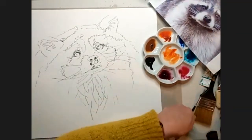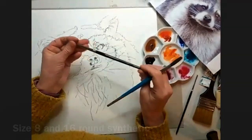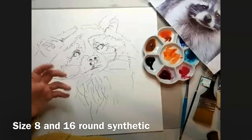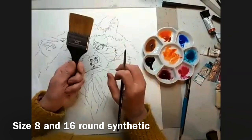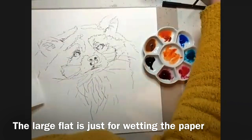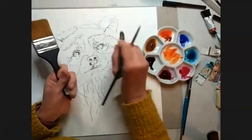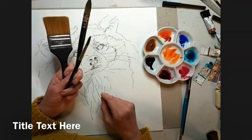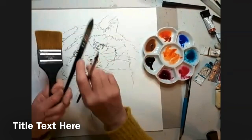Brush wise, I will probably use a size eight, just a synthetic round brush, which I'll use for the eyes because I want the eyes to be precise, whereas I want the rest to be all fuzzy and furry. I've got a really decent size brush — a two inch — which I'll use for wetting just with clean water. And then I'll probably use a size 16 round for putting the colour on. Maybe a finer brush if I decide to use gouache on the whiskers.